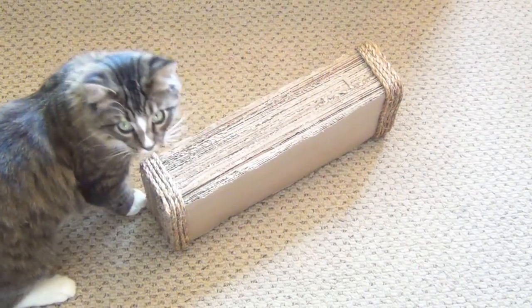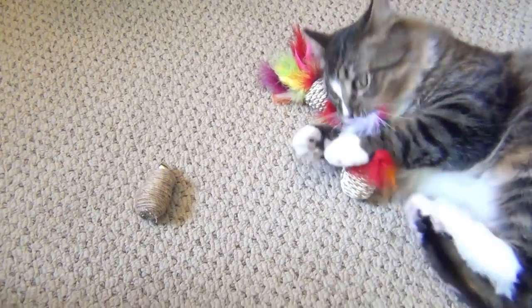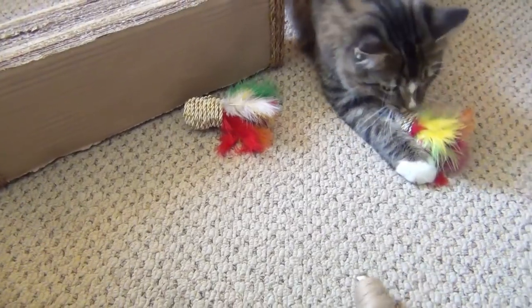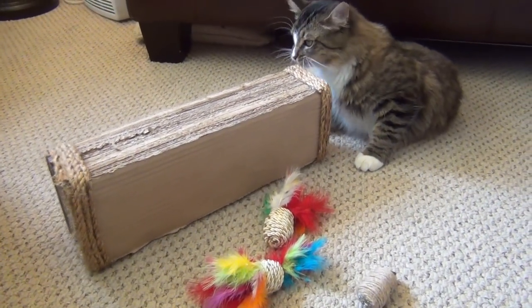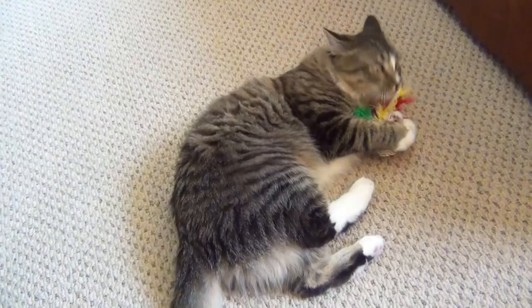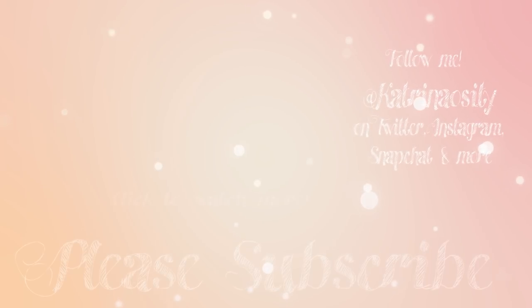And that's all there is to it! Eventually Hagrid figured out that the scratching box was for scratching, but he warmed up to the toys instantly and knew they were for him and has been playing with them non-stop ever since. He eventually did chew on the scratching thing a little bit, but for the most part he really enjoys these toys and I had a lot of fun making them. If you want to see more DIYs like this one, hit that subscribe button and the notification bell next to it. If you liked this video, hit that like button and be sure to post a comment below telling me what you think.